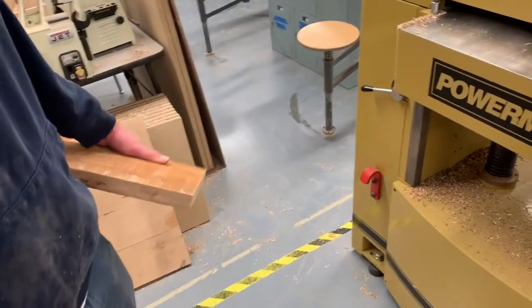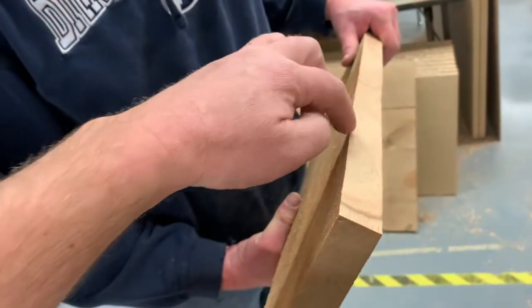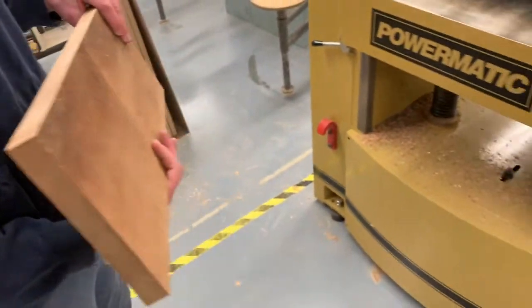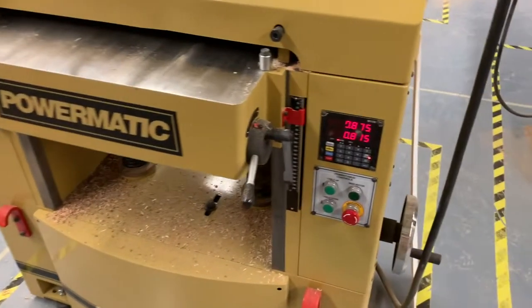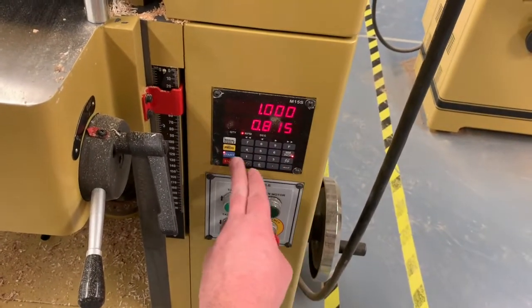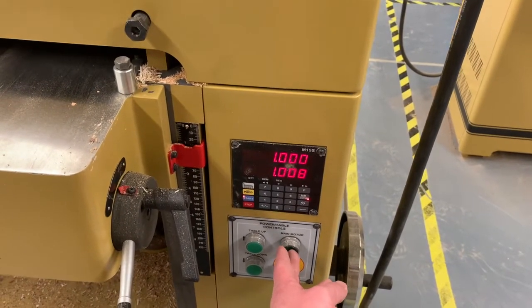We're going to need to re-saw this board in the middle to get two pieces out of it, but before we do so we just want to clean up both faces on the planer — just take off a little bit off each face. Our first pass we'll set it exactly to one inch, and then our second pass will probably go 15 sixteenths.